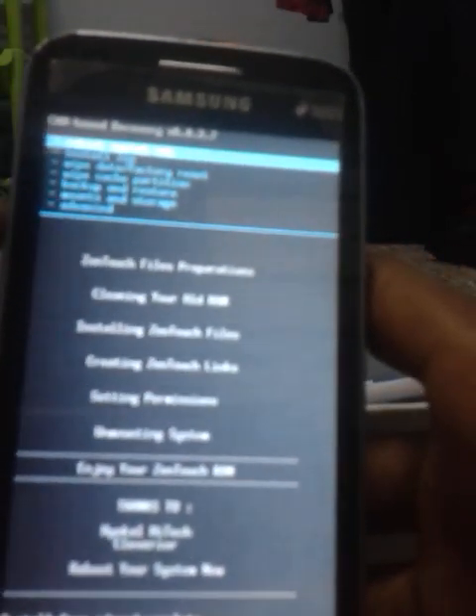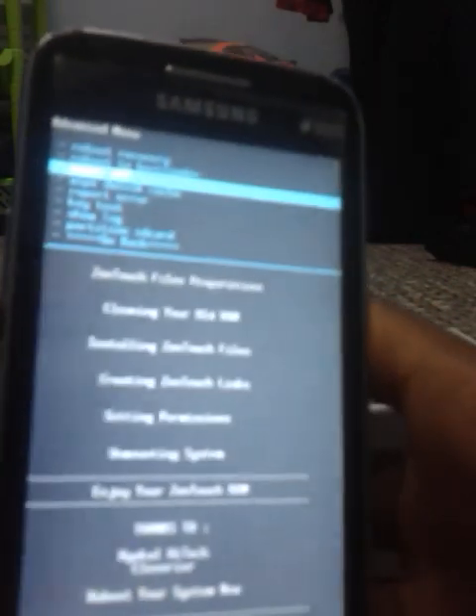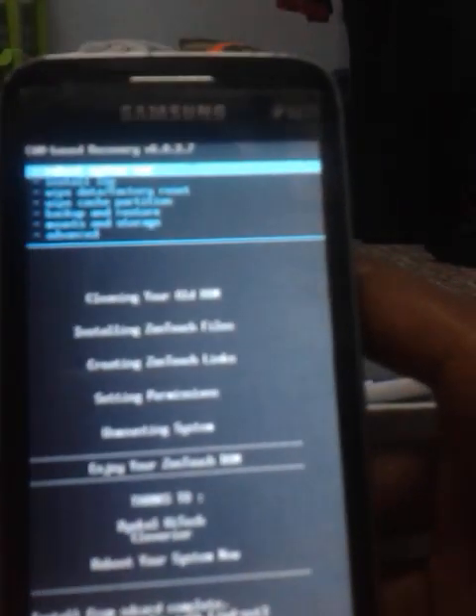Now installation has been complete. Press the back button to go into the main menu, hit advanced, and choose wipe dalvik cache. Choose yes to confirm. Then press the back button again to the main menu and choose reboot system now. If you get an error message like route access possibly lost, simply press the back button and your phone will reboot.